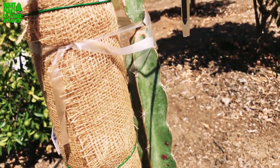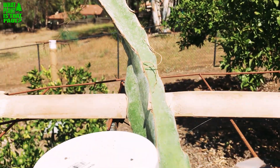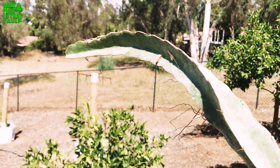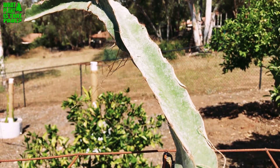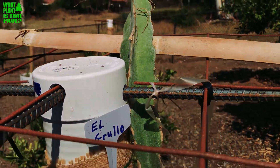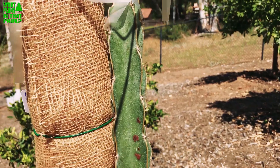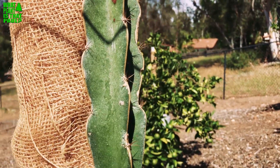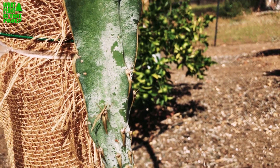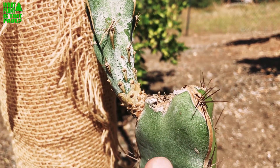It has that waxy appearance that's unique to this variety of Hylocereus. You can see it gets really large — it's kind of a different color, really more of an almost greenish blue-gray, like a Bismarck palm to me. That's what it reminds me of. You can see it makes that wax just to protect itself, and it's really, really thick and vibrant.